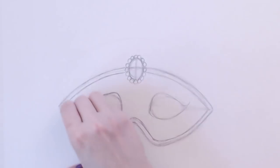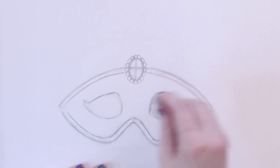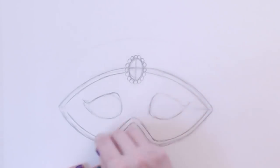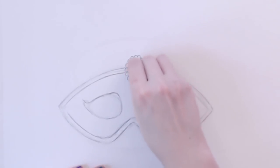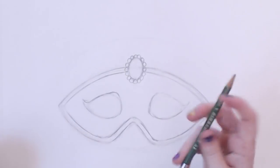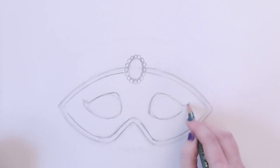And again, you could go so many different directions with patterns. I got a little lost on Google when I was looking up ideas for a mask to draw, and it was very hard for me to decide on one. I didn't want to do just one — I wanted to do them all. But for the purpose of ease and simplicity, I'm starting with this basic mask here.